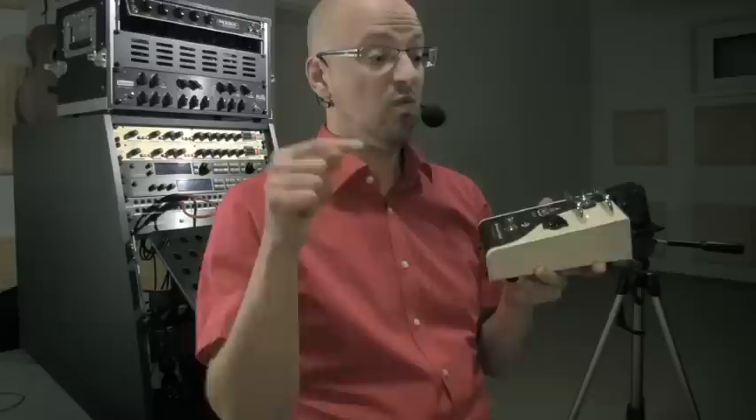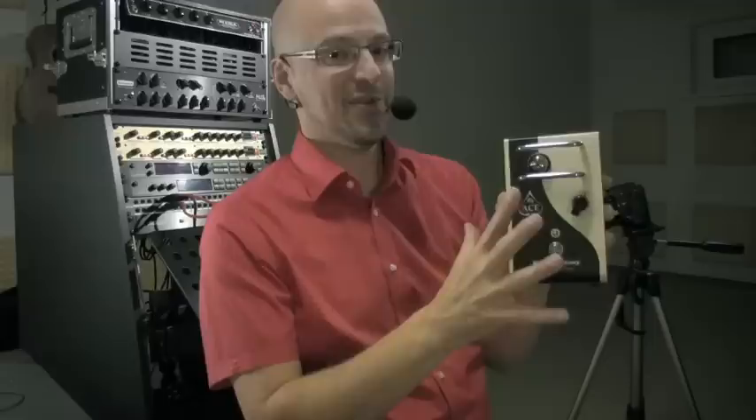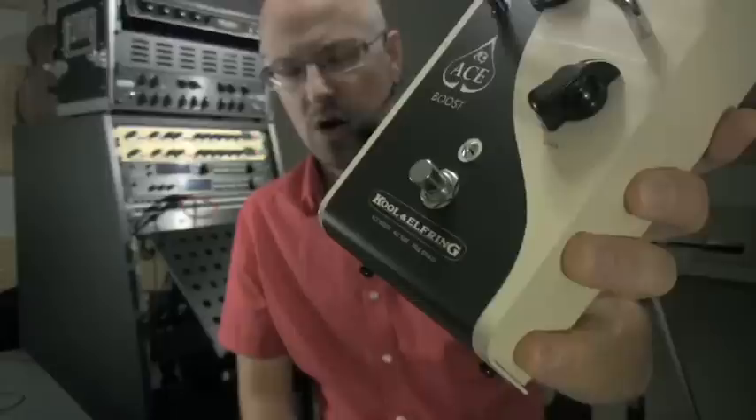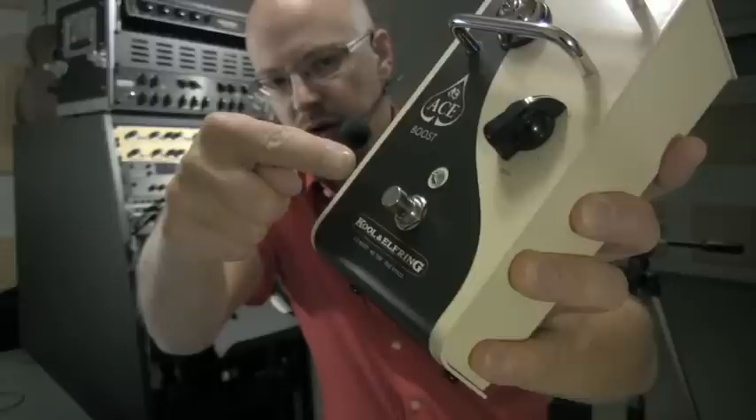When you take this thing out of the box the first time, there's two things that you notice. One is the weight — all metal, feels nearly indestructible actually. And the decent artwork. That's the side of boutique that I prefer. The other side would be a plain aluminium case with magic marker on it — very esoteric and very cool and very pro. On the decent-looking front you'll find a switch, an LED that indicates if this thing is working or not, in case you don't notice by your ears, and a dial for the output.